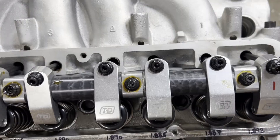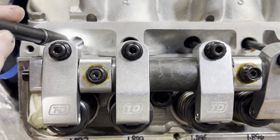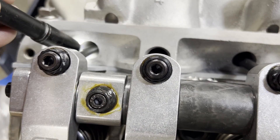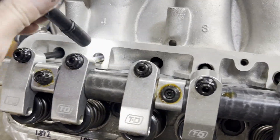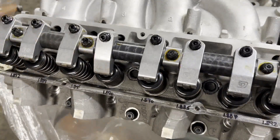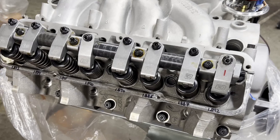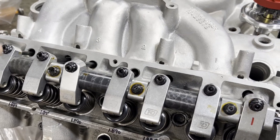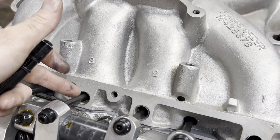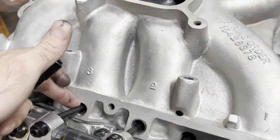I've got all of our pushrods in on one side. You can see this one's got about seven and a half thousandths at rest. I'll just go from rocker to rocker, roll this one over to full lift, make sure we don't have contact, go to this one, and check all of them. Then I'll pop over to the other side. This is something very important you need to do on every engine you build — on an FE like this with tunnel port heads where the pushrods go down through the intake ports and you've got that tube that gets in the way.